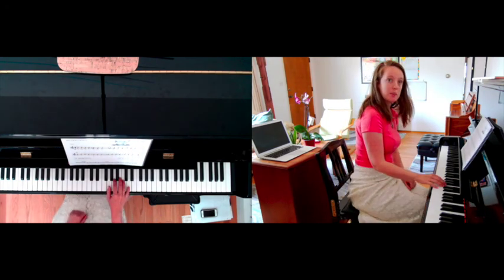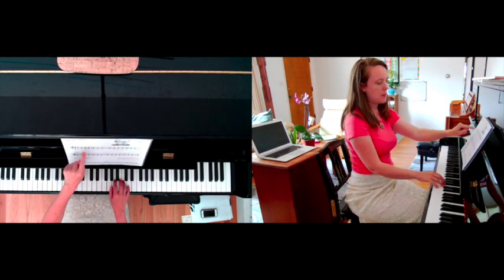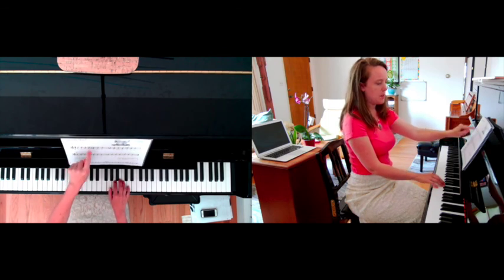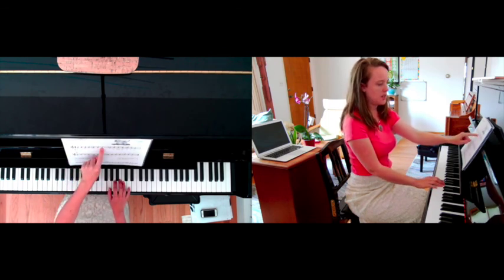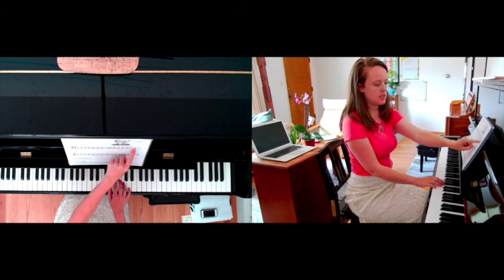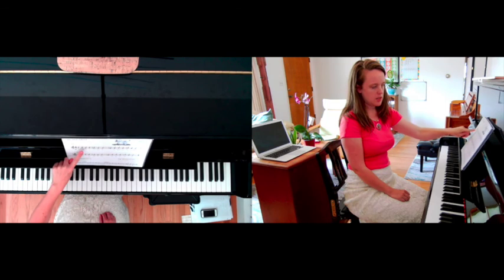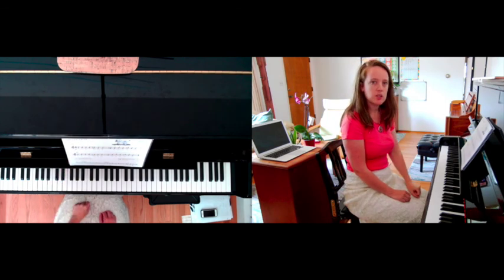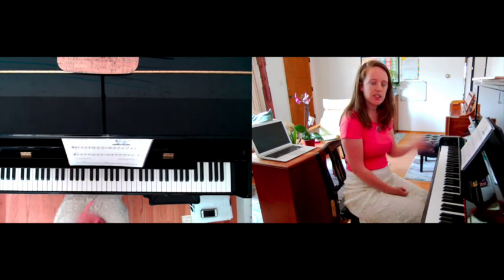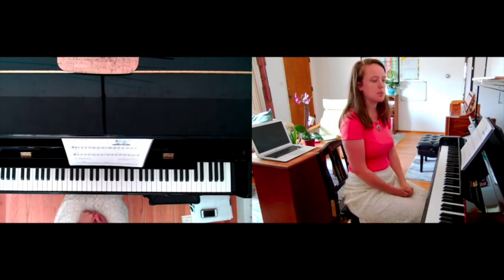I'll play the full line on the piano so you can see what it sounds like: G, up, down, up, down, same, same, same, up, up, down, up, down, up, down, down. Young students are definitely going to need a pointer for the first few times. The more you do this with them, the easier it's going to get, and they're going to get the song in their ear — so hopefully by the end of the week they're confident and able to play it on their own.